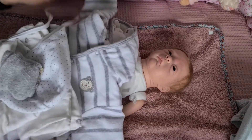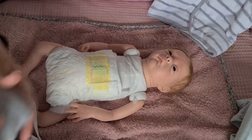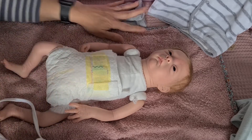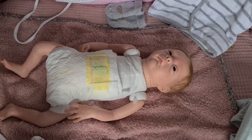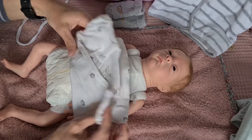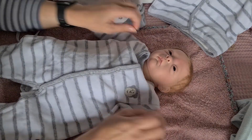Ich habe jetzt diese Jacke von Belly Button rausgesucht, mit dem kleinen Affen drauf — das finde ich so süß. Dazu ein kleines graues Set mit dem kleinen Bärchen drauf. Das sind aber Sachen, die nicht mit zur neuen Mami gehen — da bekommt sie dann nochmal ein anderes Outfit. Das jetzt ist einfach nur, was sie anbekommt für dieses Video. Die kleinen grauen Äffchen — das ist auch von Belly Button. Sieht total schön aus, und das ist in Größe 50.